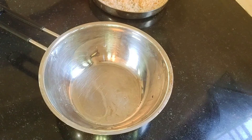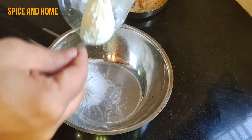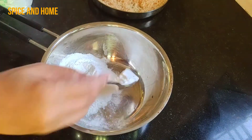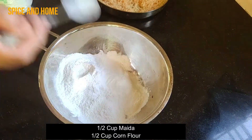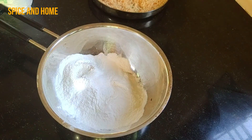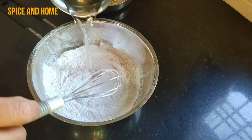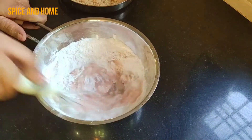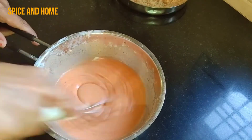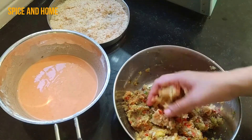Now for the outer coating, it needs to be crunchy. I have made equal portions of half cup corn flour and half cup all-purpose flour. I added chili powder, which you can reduce according to your taste. Now mix the dry mixture, add some water, and mix into a batter. You don't need to make it too flowing — it should be a smooth, thick, lump-free batter.